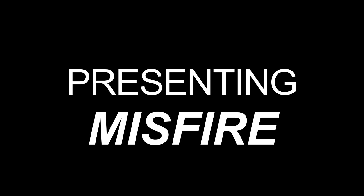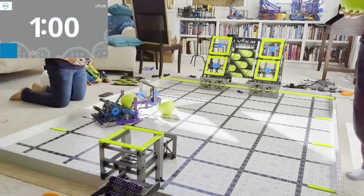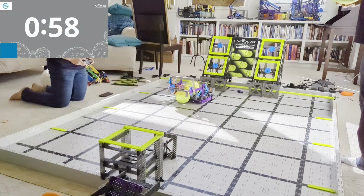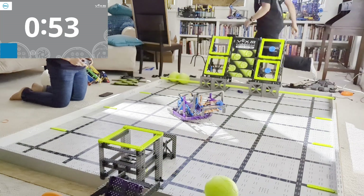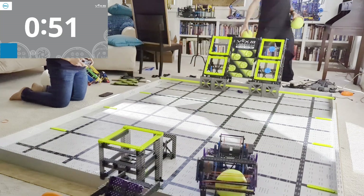Go ahead and check out Misfire. Now if you're looking at this robot and thinking wow, that seems like something I might be interested in building, there's a link under this video — go ahead and click it. I'll send you a bunch of details and pictures on how this thing is built.